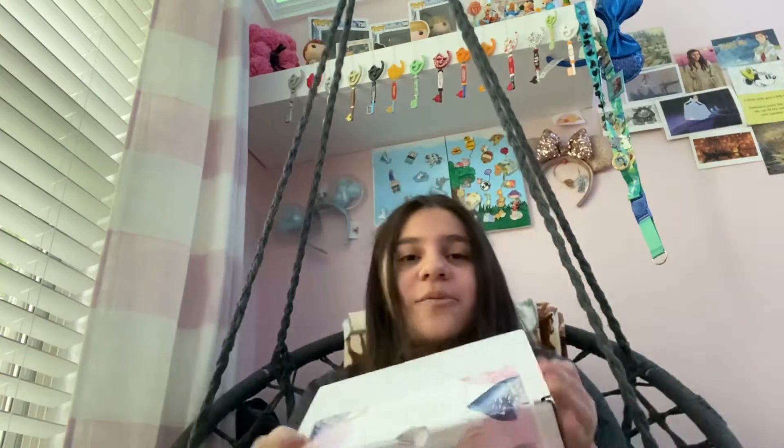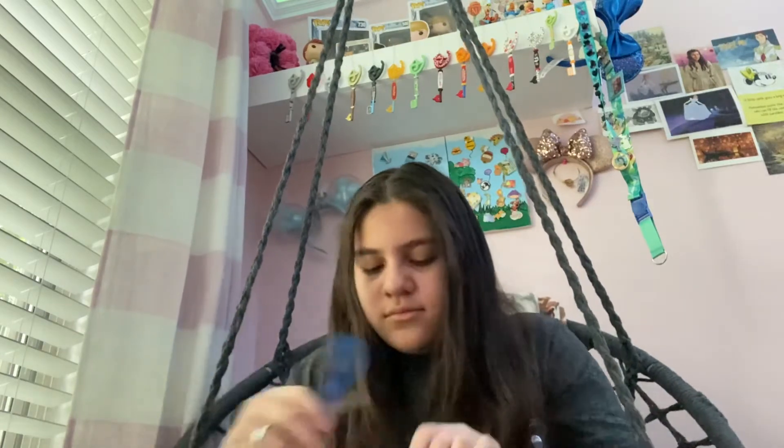Hey guys, what's up, welcome back! Today we're going to do something different — we're going to be unboxing an Anchor of Hope box. So yeah, let's just get right into it. I pre-opened it actually, rip that idea.